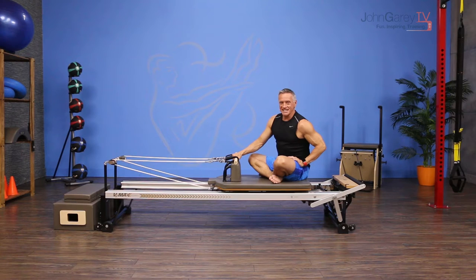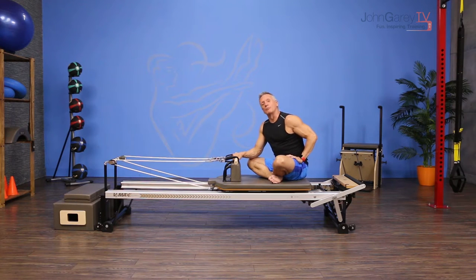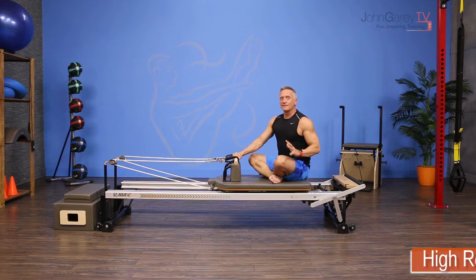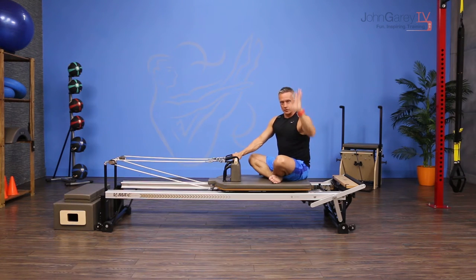Welcome to John Gary TV and the move of the day. Today I'm working on the reformer and we're going to do an exercise called high row to shoulder raise. I love this exercise — it's so cool for the whole back of the body and the shoulders of course.